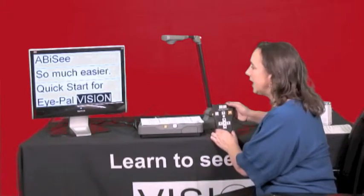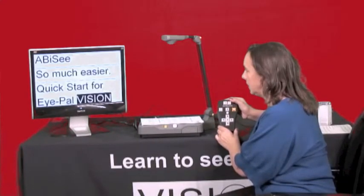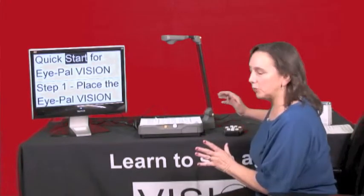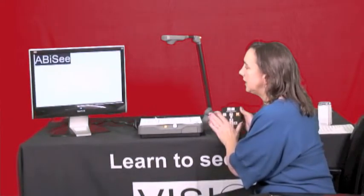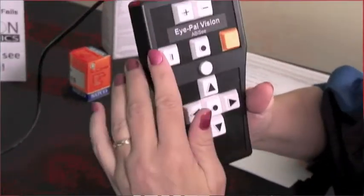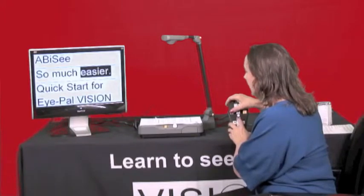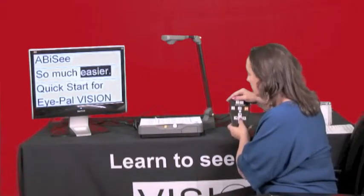The next feature I'd like to show you is how to save documents. You can save up to four images on your remote. First, place your document on the scanner bed and let it take the picture. Then your save button is around to the left — going counter-clockwise, it's a white square with a vertical line on it. Press that save button and any arrow — the image is saved to that arrow. Now you can continue listening to the reading.